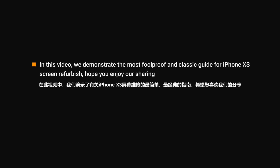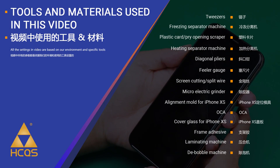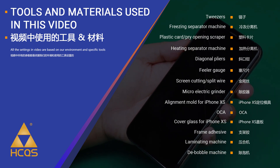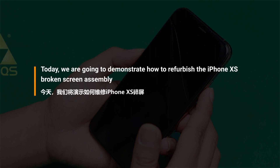In this video, we demonstrate the most foolproof and classic guide for iPhone XS screen refurbishment. Hope you enjoy our sharing. Today we are going to demonstrate how to refurbish the iPhone XS broken screen assembly.